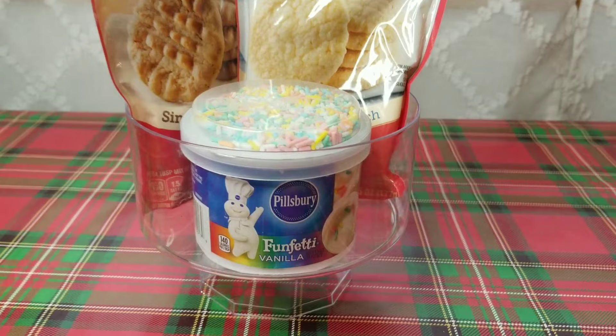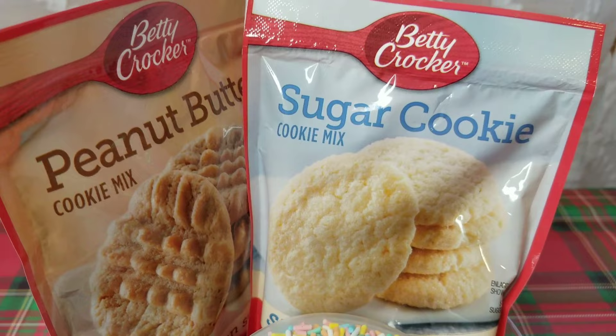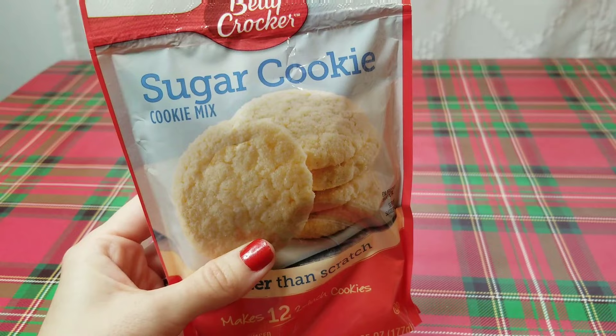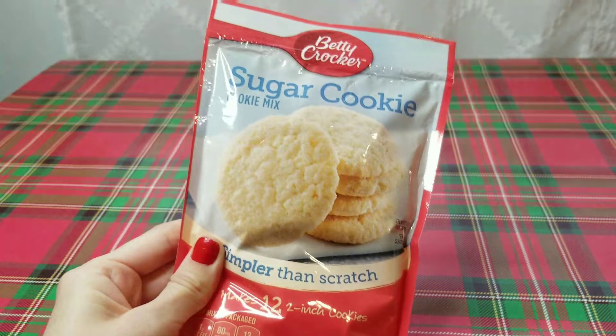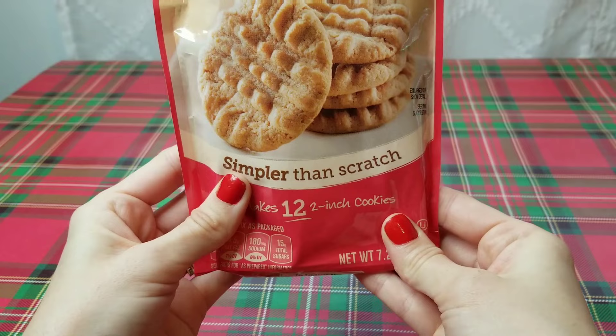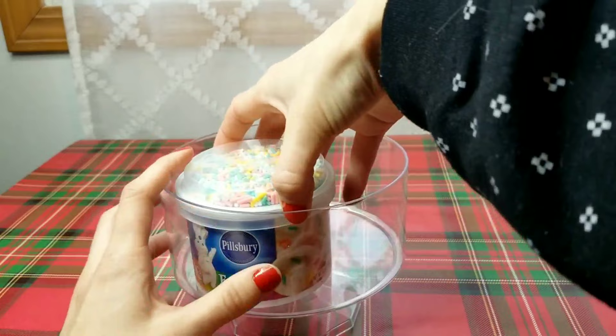Next, I have a cookie-making gift to share with you. This is a great gift for anybody who loves to bake but maybe doesn't necessarily like to bake from scratch. I'm going to put all my items in this plastic container from the party section. They have different cookie mixes and brownie mixes in the store that make a smaller batch, so I got these sugar cookies and also this vanilla frosting with sprinkles, and then also these peanut butter cookies. I arranged all of the items in the plastic container, and then the container can be used for the cookies once they are baked.